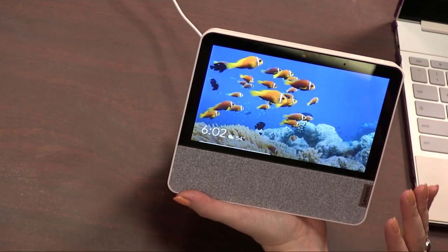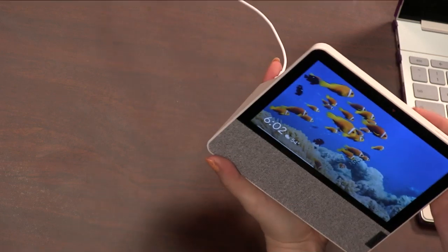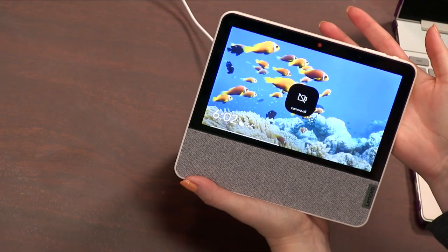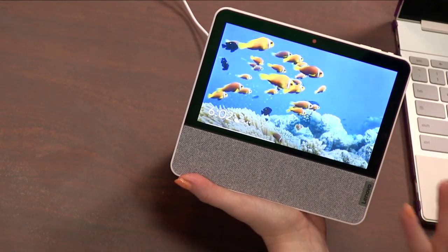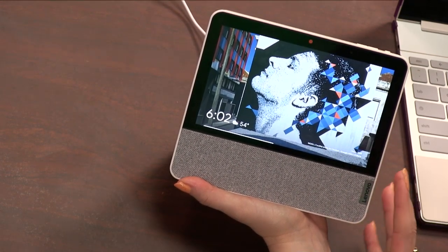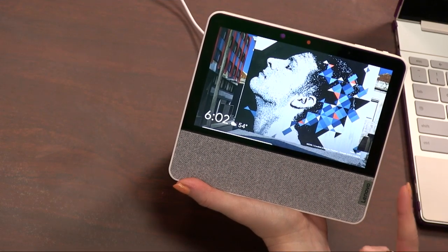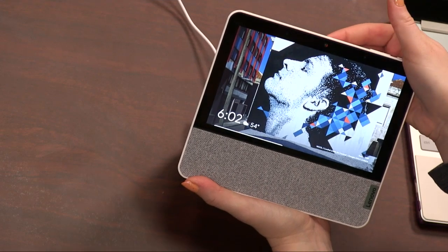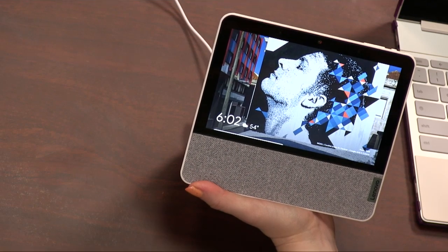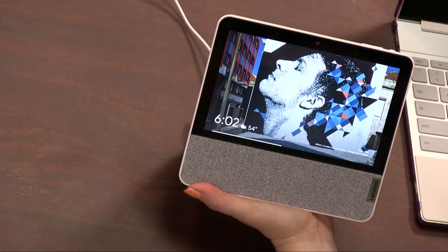It has an IPS display. The thing about this is that it has a camera right here. Thankfully, there is a little slider if you don't want the camera to be on. This is not the kind of thing you're going to put at your bedside because of that camera. If you want something that goes by your bedside, you want to get the Lenovo Smart Clock. This one is hanging out in my office and it's become my periphery 90210 streaming device.